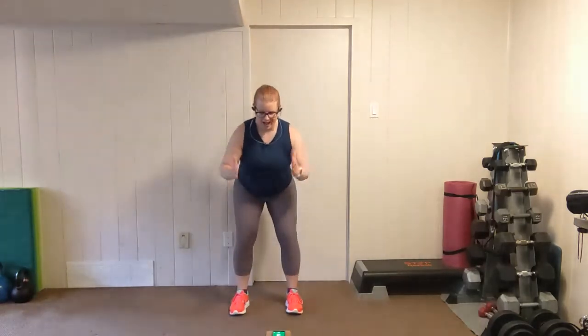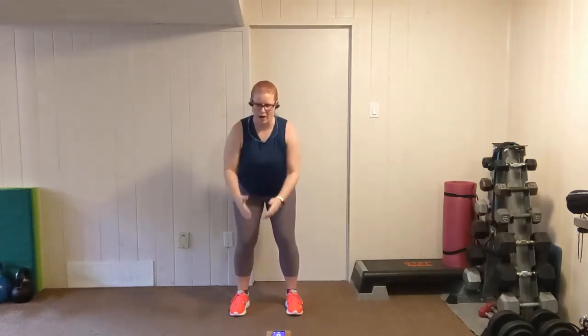W's — feet shoulder width apart, fold forward, elbows in, chest out. Let's go. Lift up and squeeze, pull. There should be tension through the mid-back and the back of the shoulder blades every time you lift up. Squeeze. Maintain a strong core. Two, one. Shake it out — give your lower back a little bit of a break.